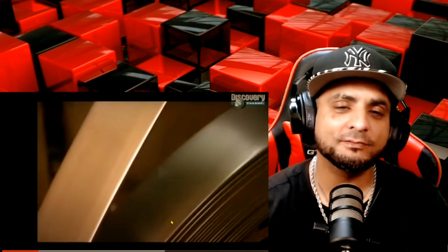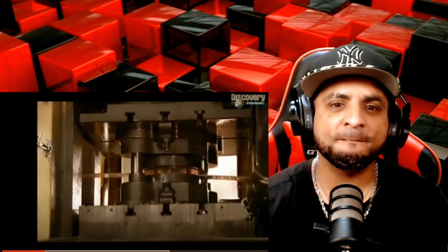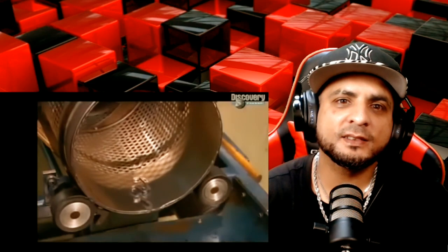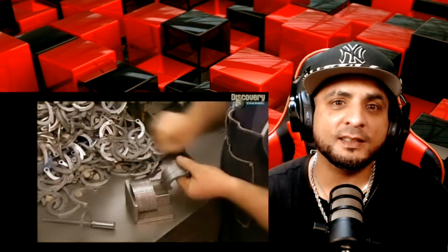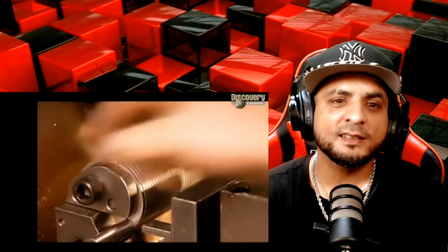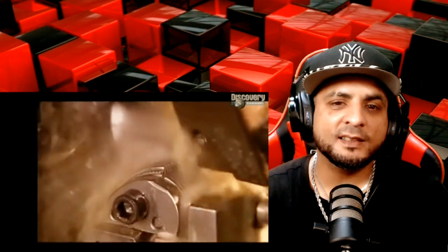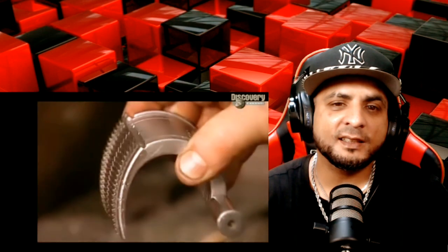Handcuffs start with a roll of steel. A machine pulls it through a straightener and then through a die that punches out a handcuff frame part. A revolving barrel cage sifts out the waste and kicks the frames into a bin. A worker stacks U-shaped steel parts on a fixture, which he then clamps into a machine. A cutter makes ratchet teeth in the parts.